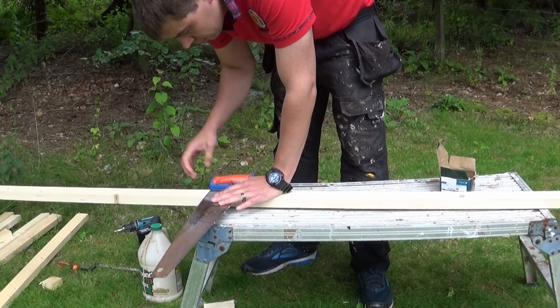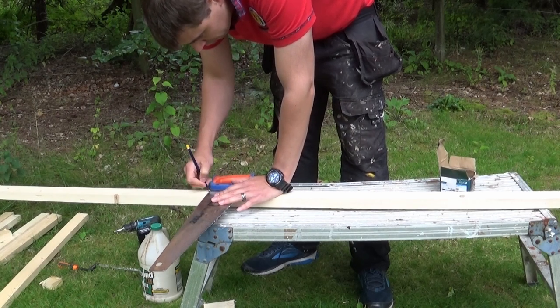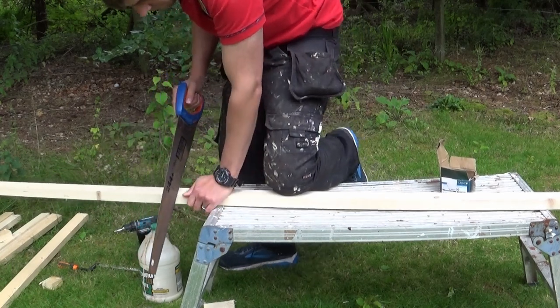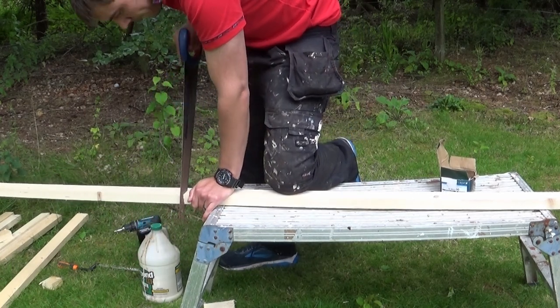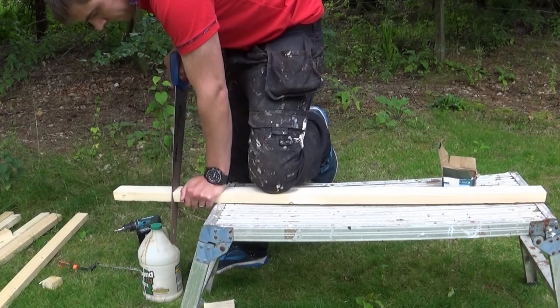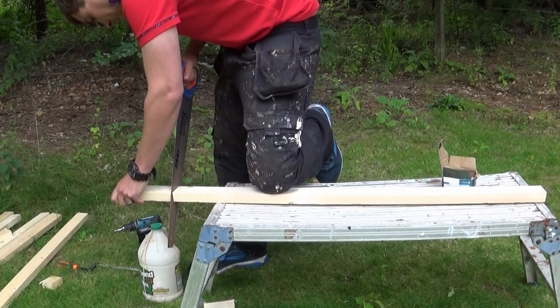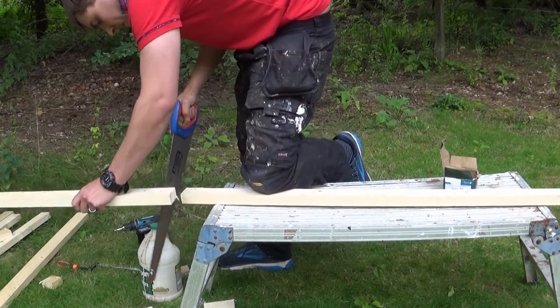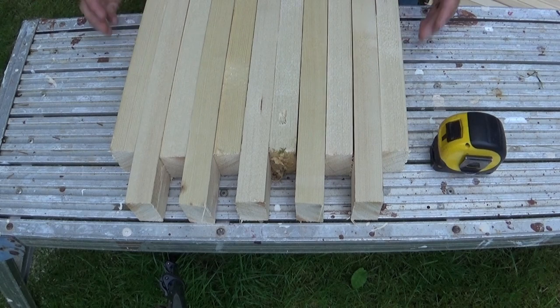I've tried to do this in a way that anyone can make it — really the only thing you need is a handsaw. A power drill helps, but if you don't have one, just some sandpaper and a strong arm will get you through. I spent some time figuring out the end product and decided you really need a slot on the outside of each leg to make it look right.